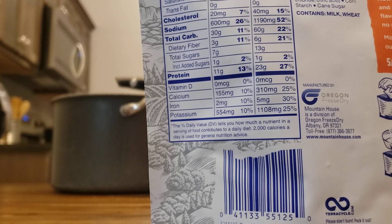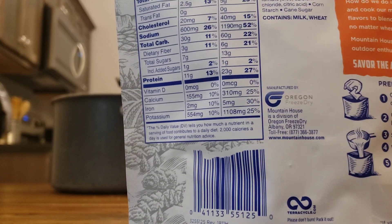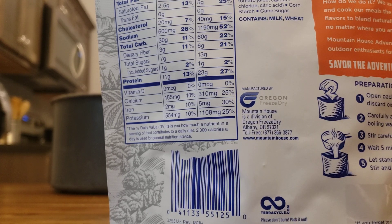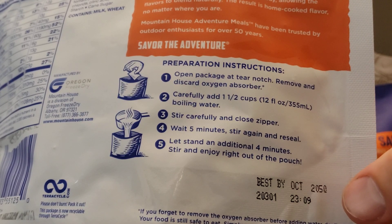I think these would be great supplemental items to have in an SHTF situation. You could use these for your get-home or bug-out bag — they're very light, so they won't add weight to your backpack. If you like to go camping or hiking, this could be a quick meal. They also make breakfast varieties with eggs, different veggies, and such — all freeze-dried.